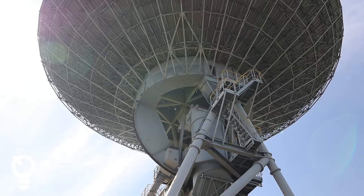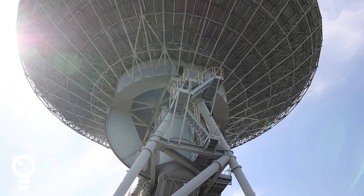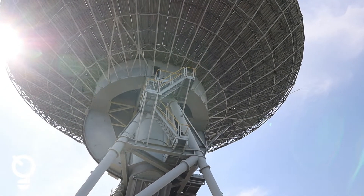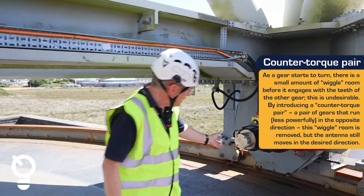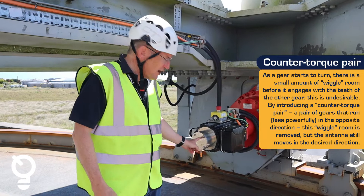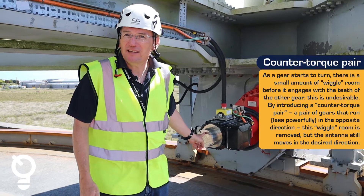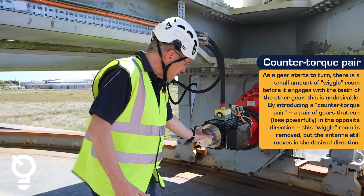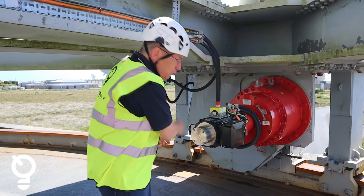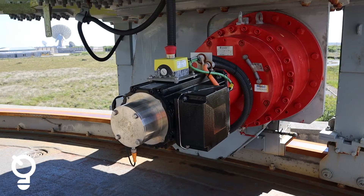The resilience is built in so that if one of them fails, it can carry on working with the other pair, working as a counter torque pair. Two of them have a black end cap on and two of them have a silver end cap on. These silver end caps are so that in the event of a failure, we can hand crank the antenna — we take the cover off, put a little wheel on the end, turn the handle and move the antenna. Not very quickly, I have to say.